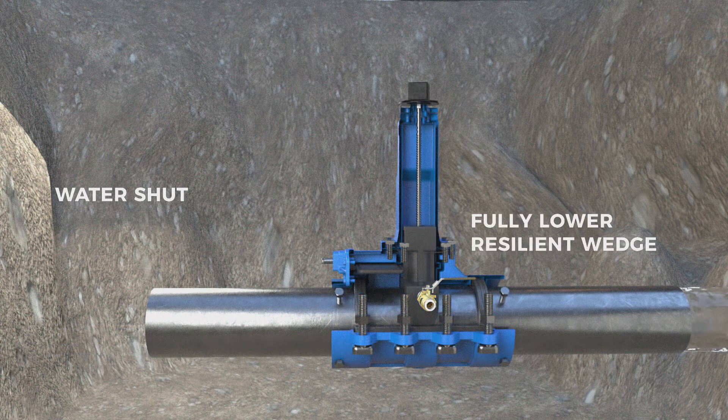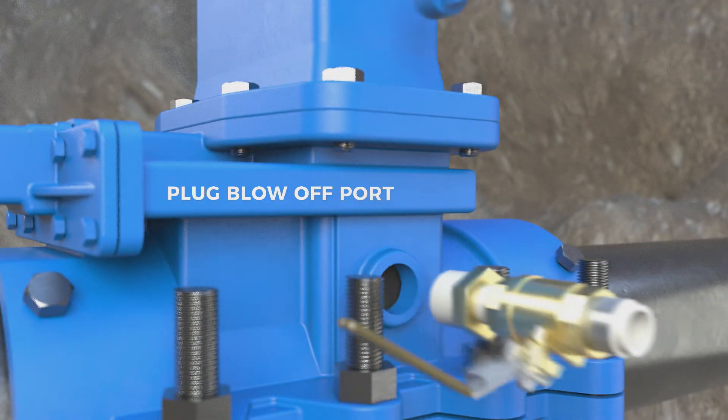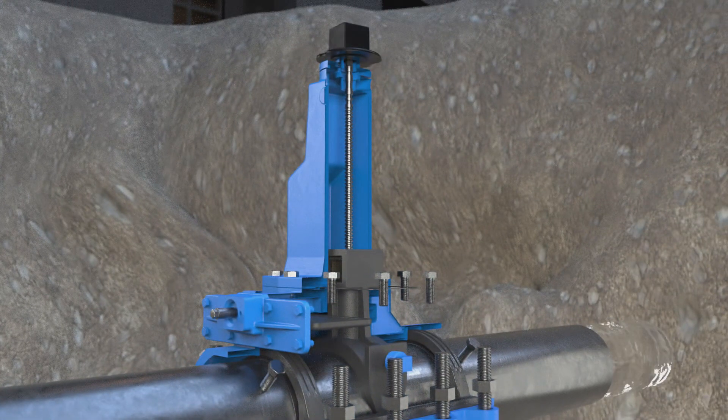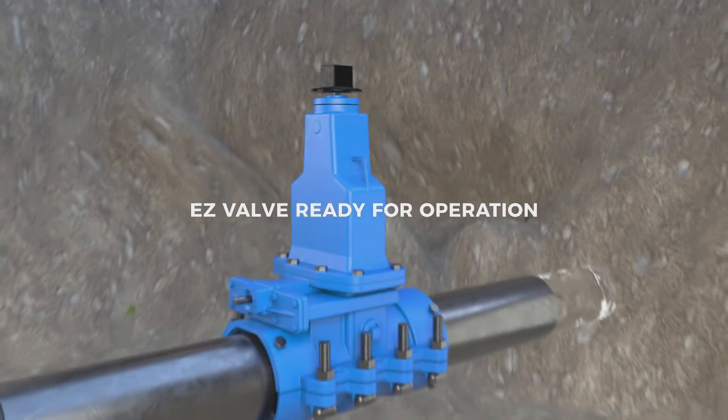Fully lower the resilient wedge into the pipe. Remove the ball valve and insert the plug into the blow-off port. The AVT EZ-Valve is now ready for operation.